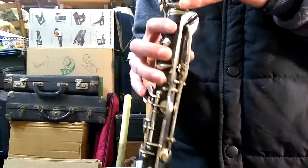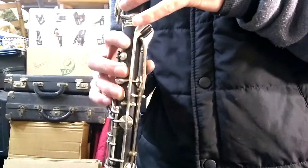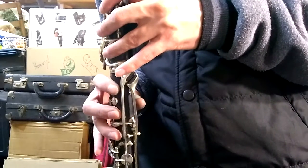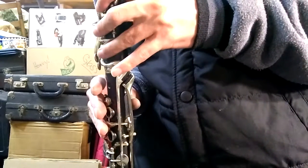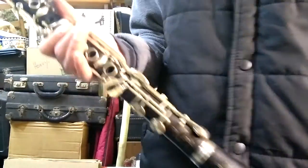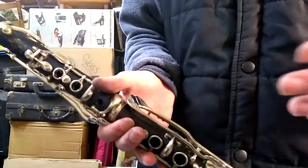I obviously put gold in the logos to make it look all pretty. I'll play a little bit to show you how it sounds. As you can tell, it plays beautifully — just like the day it was made in 1890-whatever. Pretty awesome.